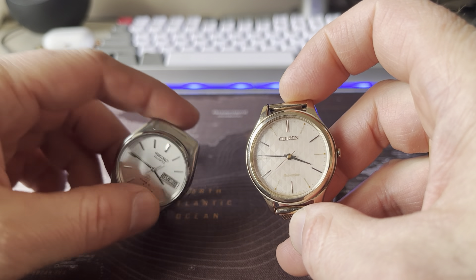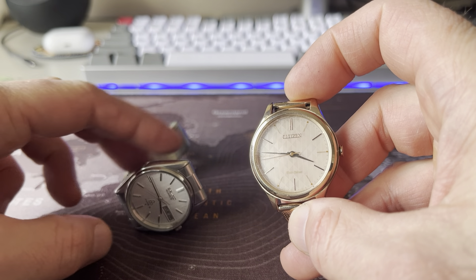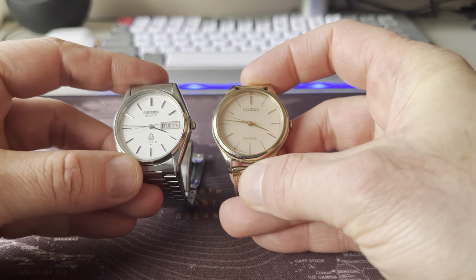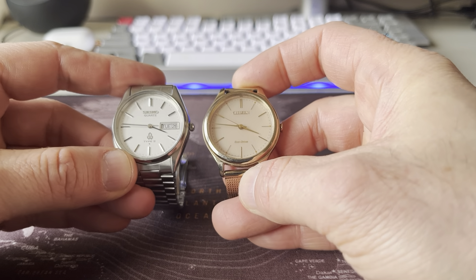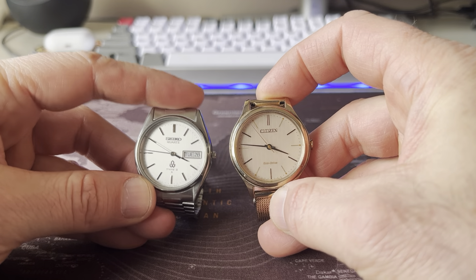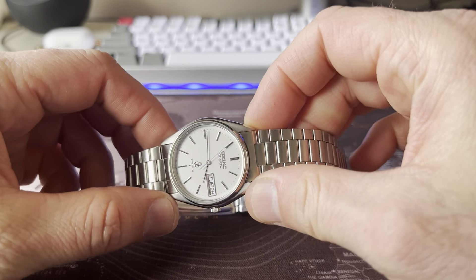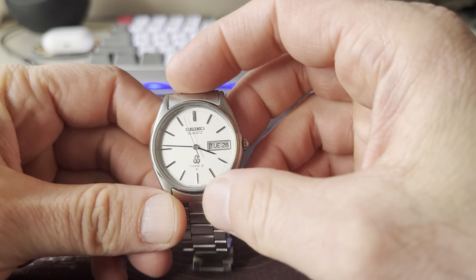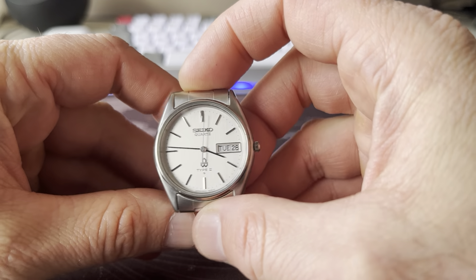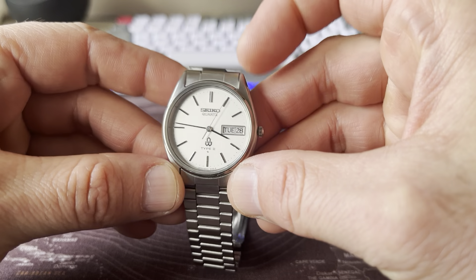This is my wife's Citizen Eco Drive, and this one is also a fantastic ladies' watch. See the texture of the dial? It's beautiful. The size is pretty comparable. These Type 2 watches — I don't know if there are also bigger watches of the Type 2 quartz line. I'm not so much into Seiko history, but this one is pretty small.